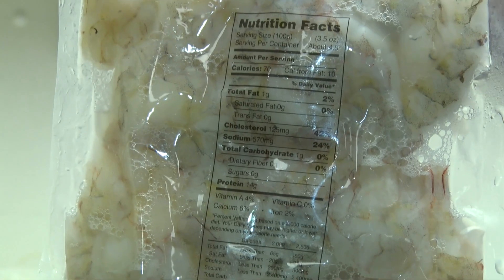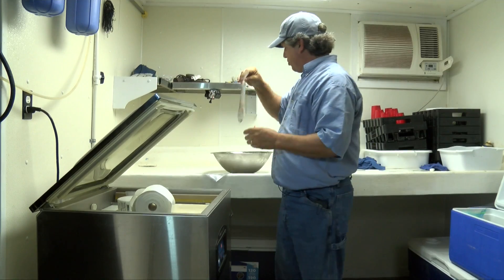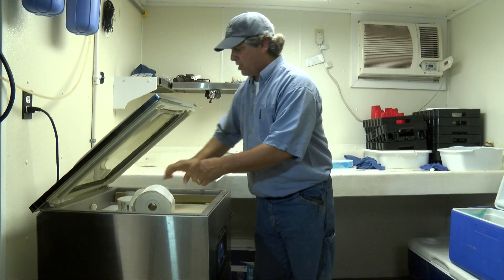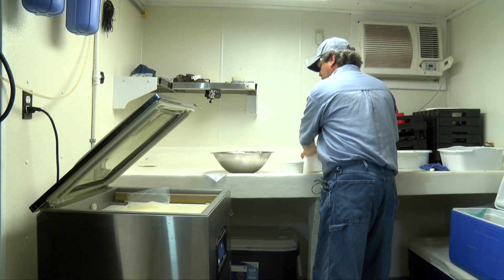We'll end up with a beautiful pack — label on the front, label on the back with enough room to see the product. Here's an example of what it's going to look like — a shrimp pack that we've done, vacuum packed, then put into ice slush to get it cold and prepped for freezing. Now we're going to go ahead and pack the bag I just showed you.